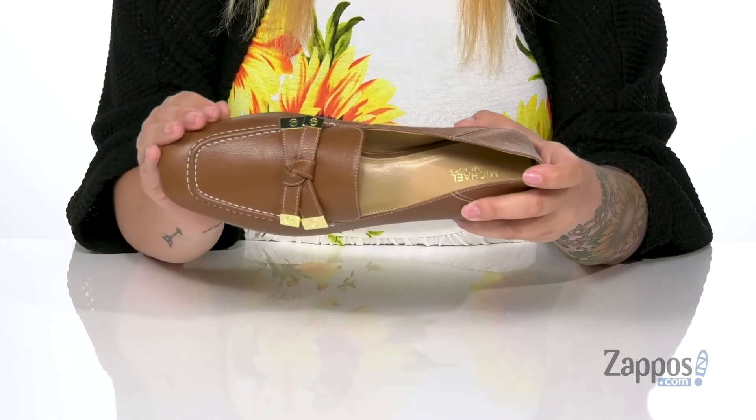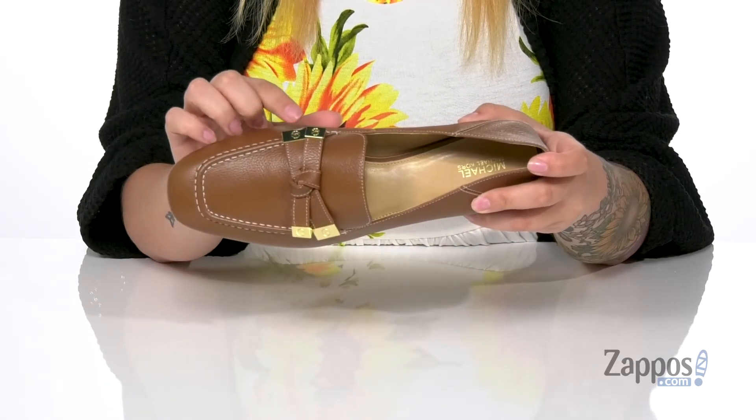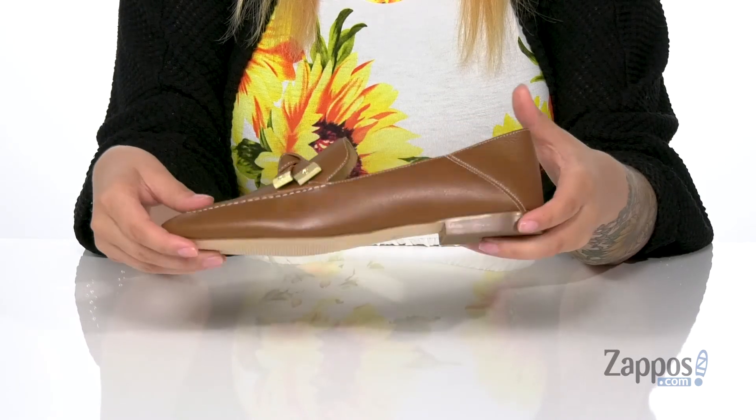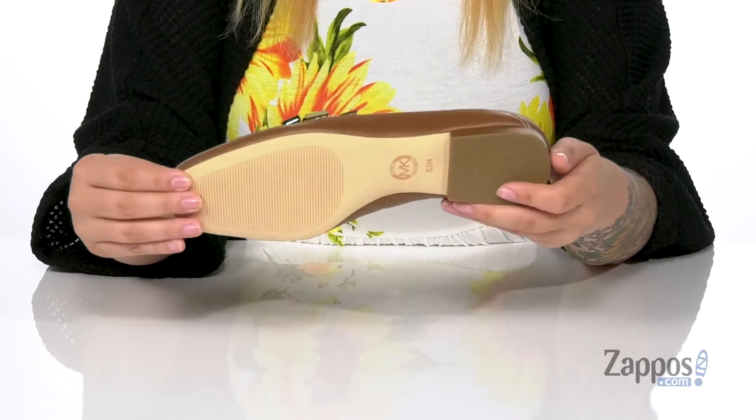I absolutely love the look of these loafers with the detailing in the bow and the gold on the ends of it. At the back is a heel that's going to give you a little boost. Underneath is a lightly textured forefoot with a grippy heel for traction.